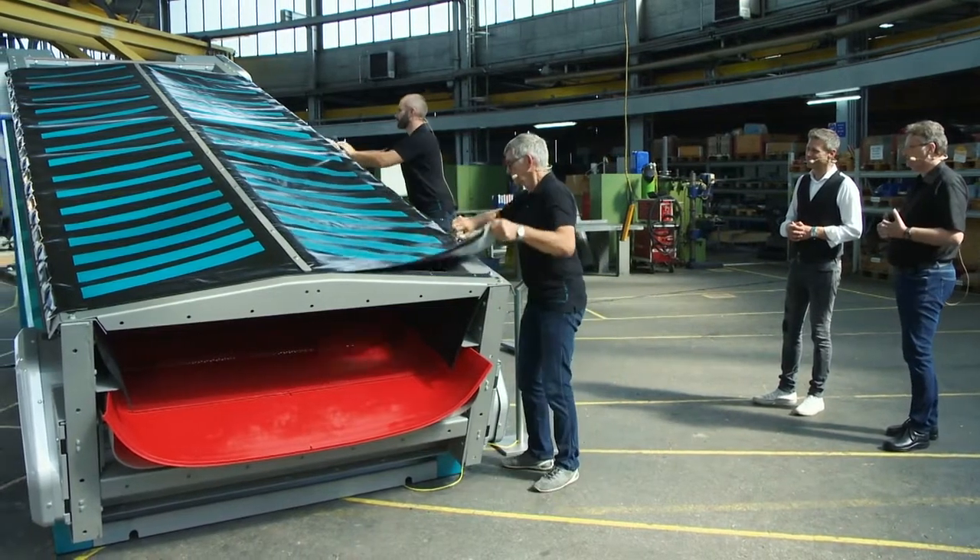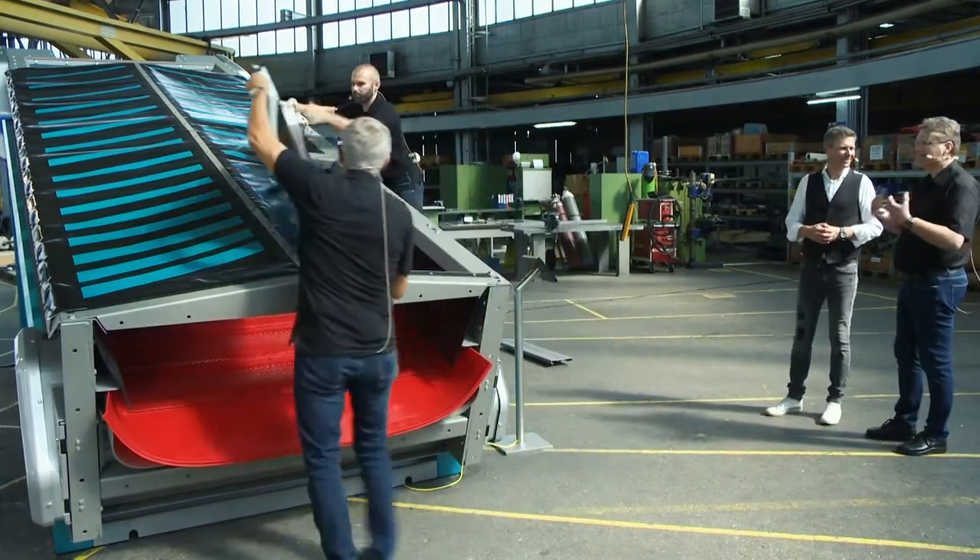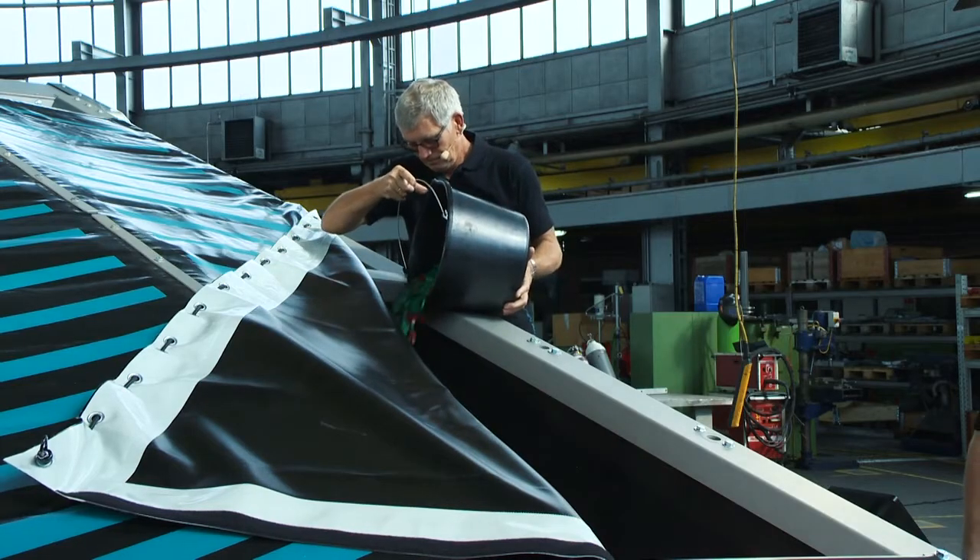I suggest that we start the demonstration with the first setting: very low dynamics. Here we see that the feed material moves across the screen deck very slowly. This is useful when the screening needs to be very gentle.